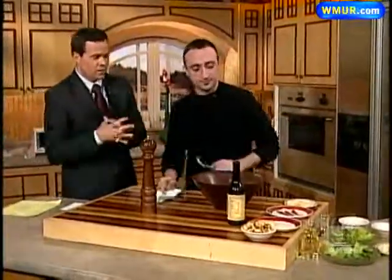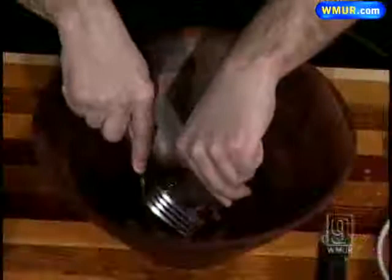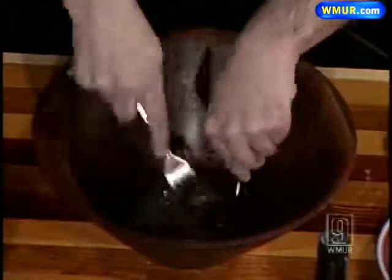This is always kind of a crowd favorite. People love it when you come to the table and give them a little bit of a show. You want to start with an anchovy, and everybody says they don't want the anchovy. But it's actually the most important part of the Caesar salad. You've got to make sure you mince it up because no one really wants the pieces. You mince up the anchovy there, and then you rub that around the edges of the bowl.